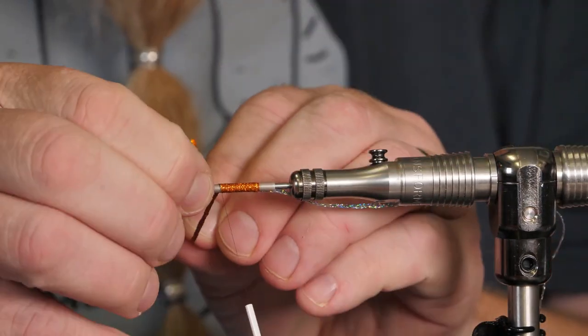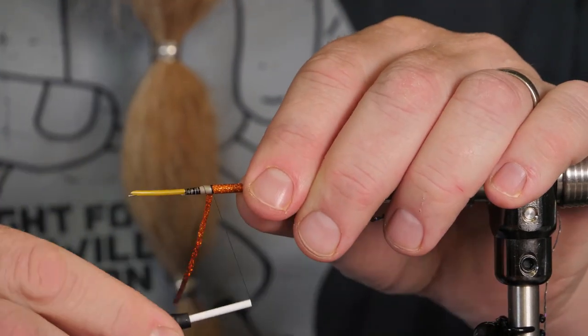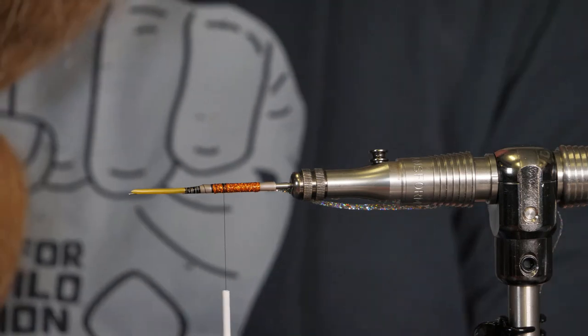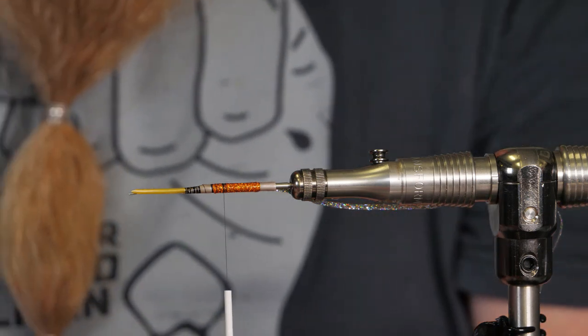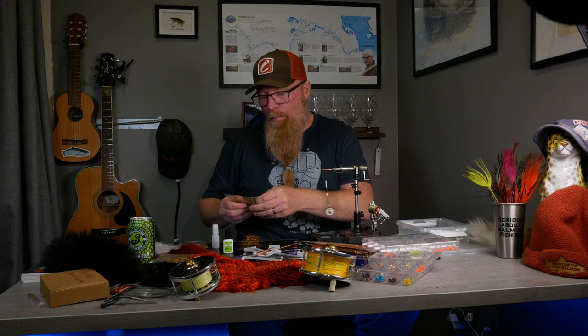Start to wind the body on as tight as you can — pull it sometimes so it gets nice and tight, then tie it in. This part we're going to cover in dubbing just like last time. This time I will use glitz nasty rusty and the regular dubbing nasty rusty, so I will mix them.